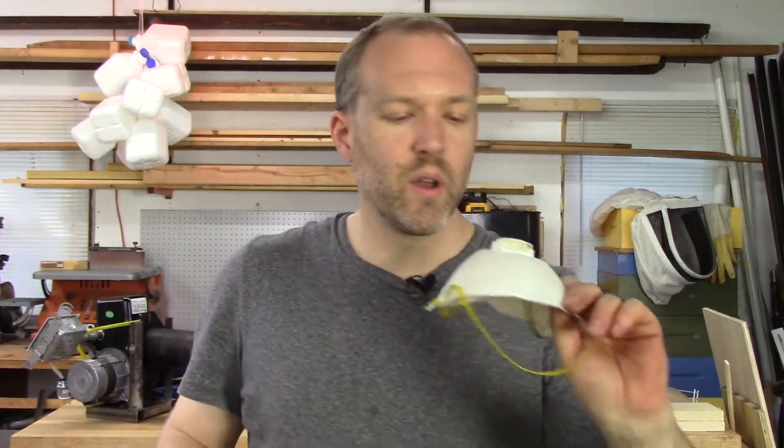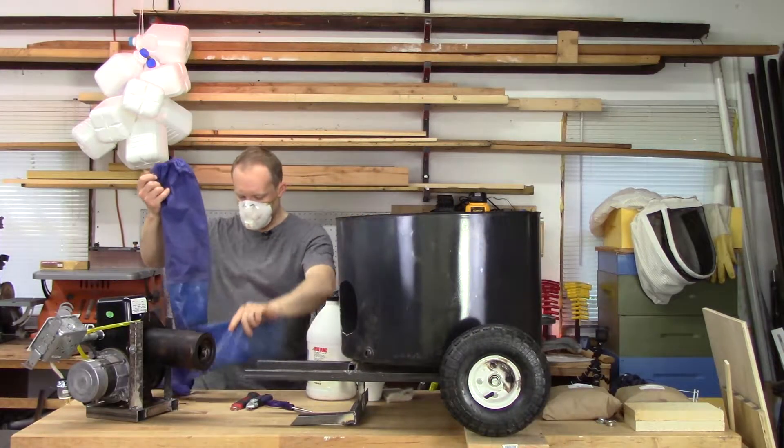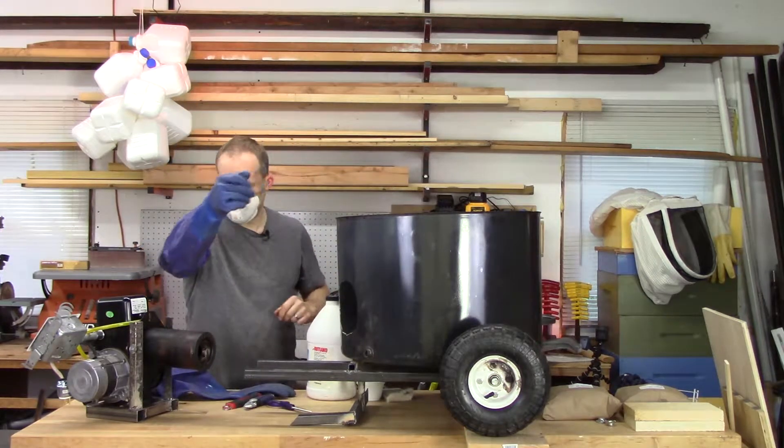I do want to mask up for this because ceramic fiber is not good if the fibers get in the air and you breathe them — you want breathing protection. It can also be really itchy, so I'm going to use these gloves that have gauntlets on them.